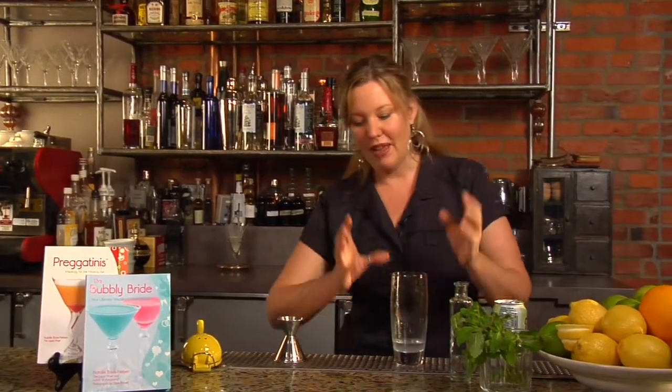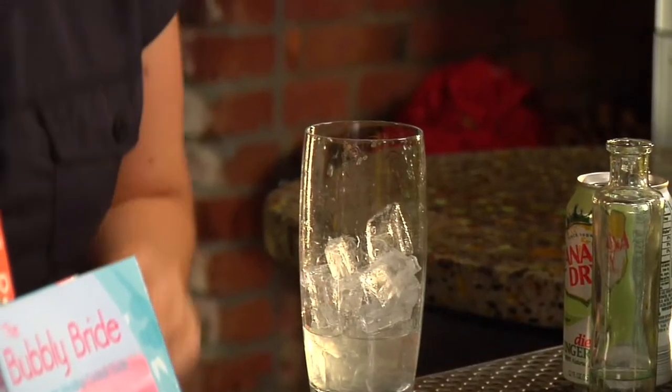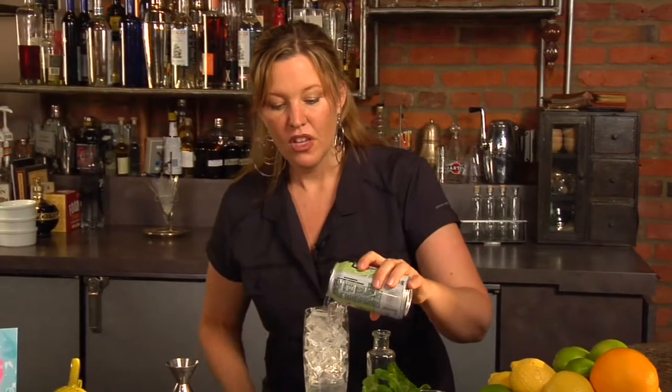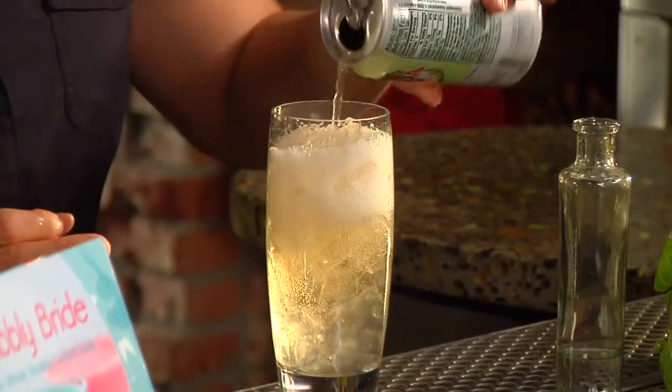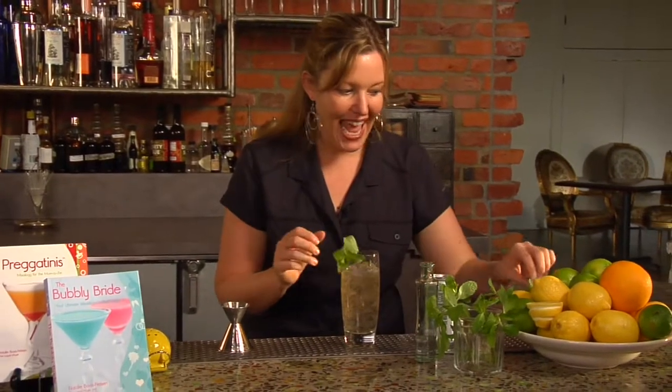And you're going to see just how easy it is. We have an ounce of vodka, we have the juice of half a lime, and we're going to fill this with ice. And we're going to top it with diet ginger ale. This whole drink has only 78 calories, which will help you during that wedding planning when we're all trying to look our best for the big day.